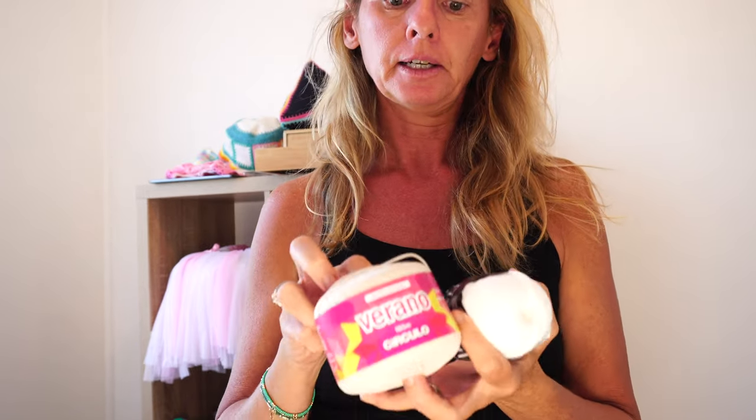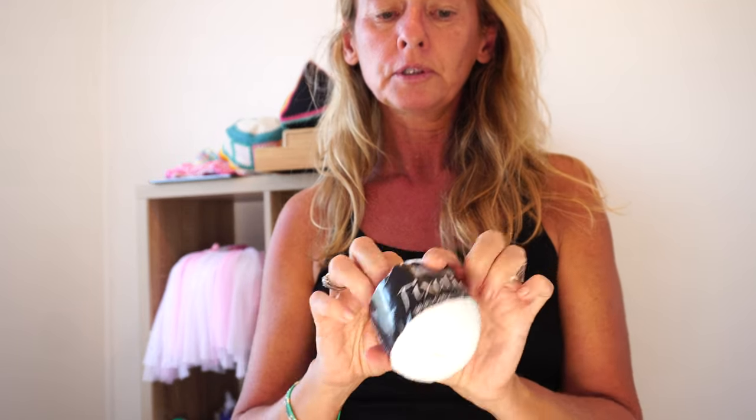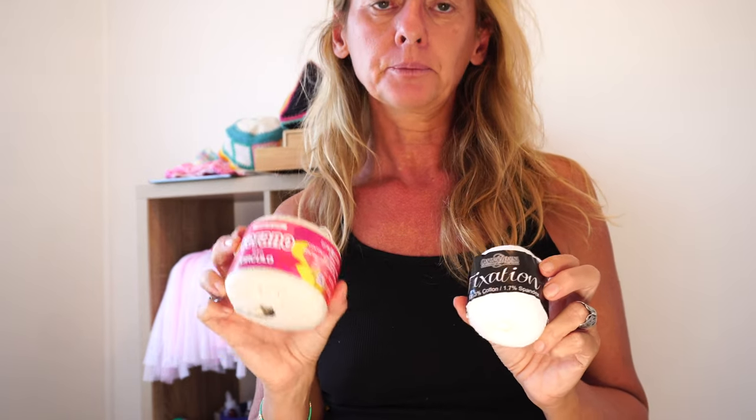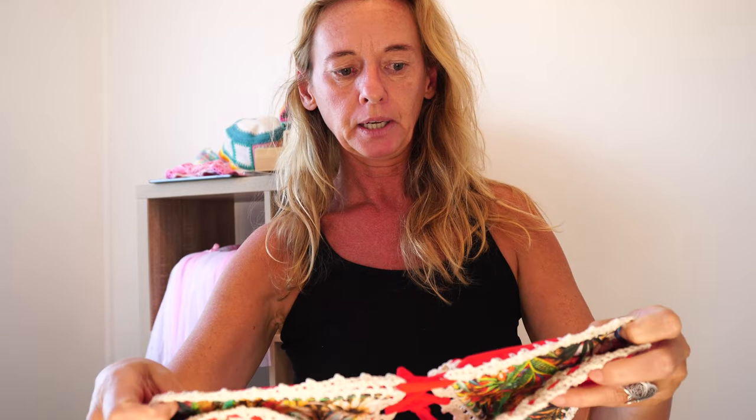Here are the two types of yarn I use. I use this one, which is a Brazilian yarn called Verano. You can find it in America under the name Himalaya Bikini if you want to search for it — it's the exact same yarn, because this yarn is made in China. You can also use the Fixation from Cascade, which is elastic as well, so that helps to make bikinis. You can use 100% cotton if that's what you have at home. We're only going to need 50 grams, which is one ball. I would say buy two, because sometimes you need more depending on the size.